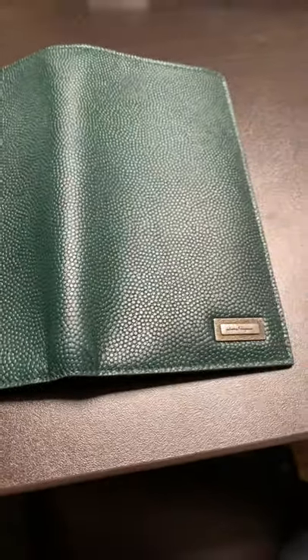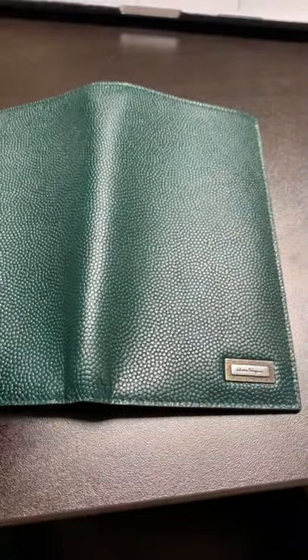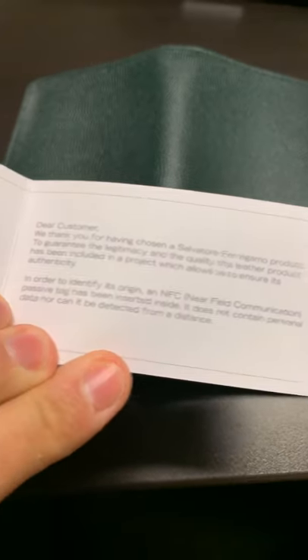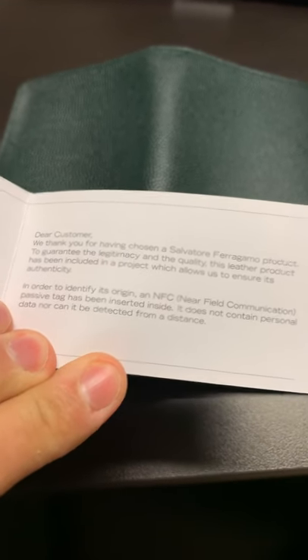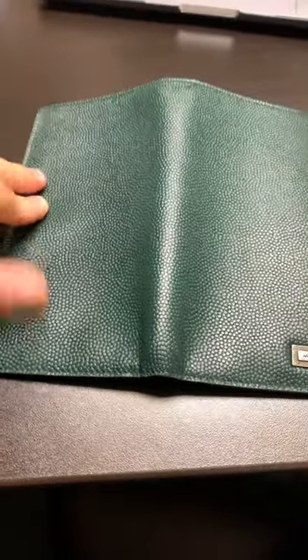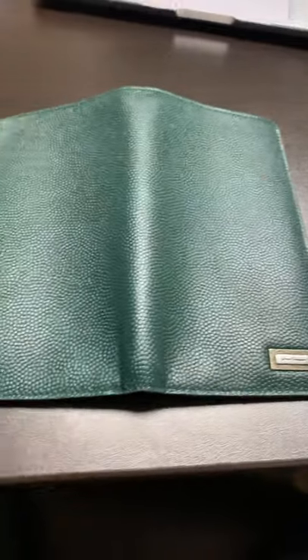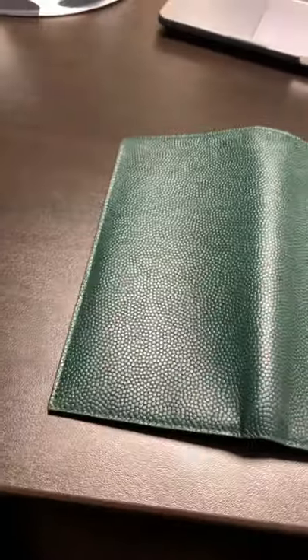And this is going to be the other side here — very nice, and this is metal here. So on the little booklet, it talks about an NFC chip to identify its origins. I was actually looking for it and couldn't seem to find it — I don't know if it's in here. This is my first Ferragamo wallet that I ever had, so I don't really know much about them. If you guys happen to know, leave a comment.